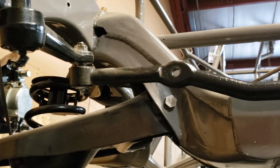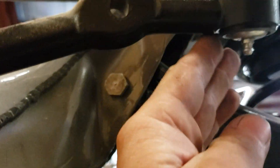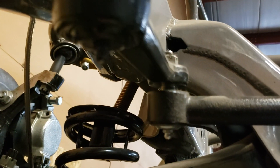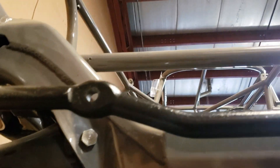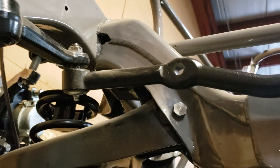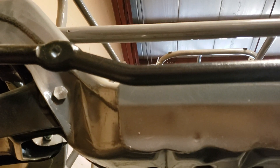Just a couple things I wanted to touch on here. Again, measure from grease zerk to grease zerk. Get that measurement and come up here to your steering box to your idler. Get that square first before you start doing your X from here to here, there to there. Once you get the side to side measurements and do your X,